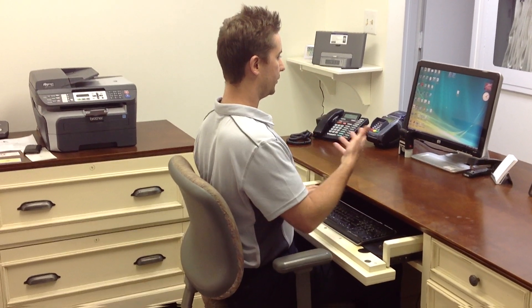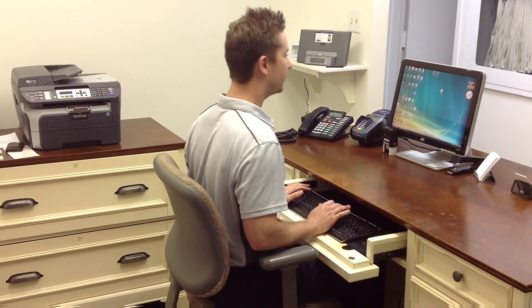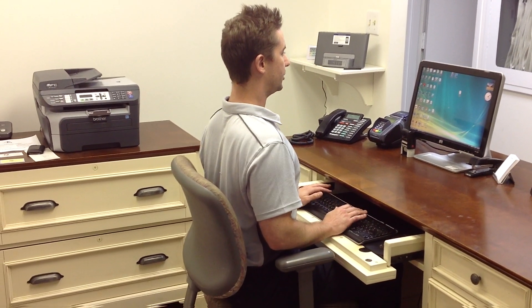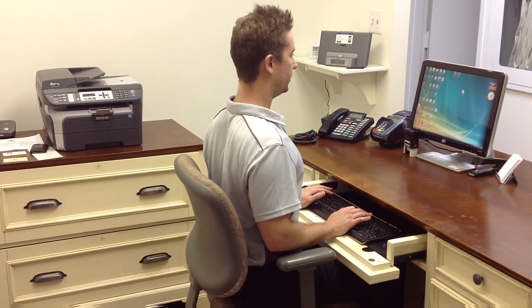The second point is your monitor shouldn't be so far away that you're going into a forward head posture. You're almost thinking about sitting up nice and tall, keeping your chin slightly in towards your throat, and maintaining that contraction between your shoulder blades.